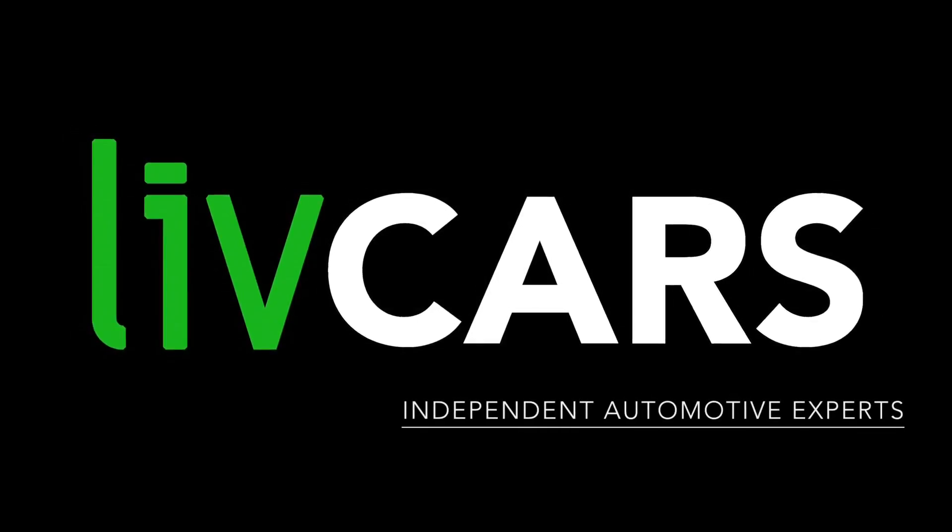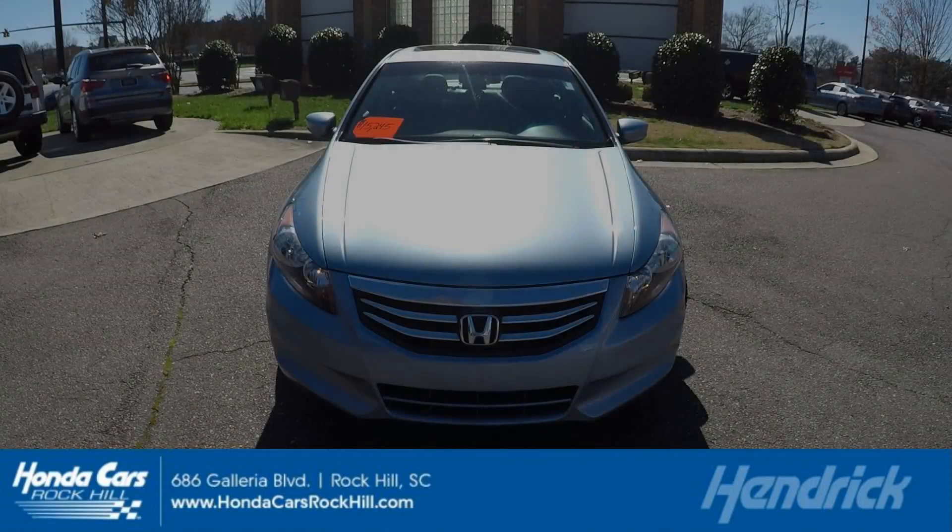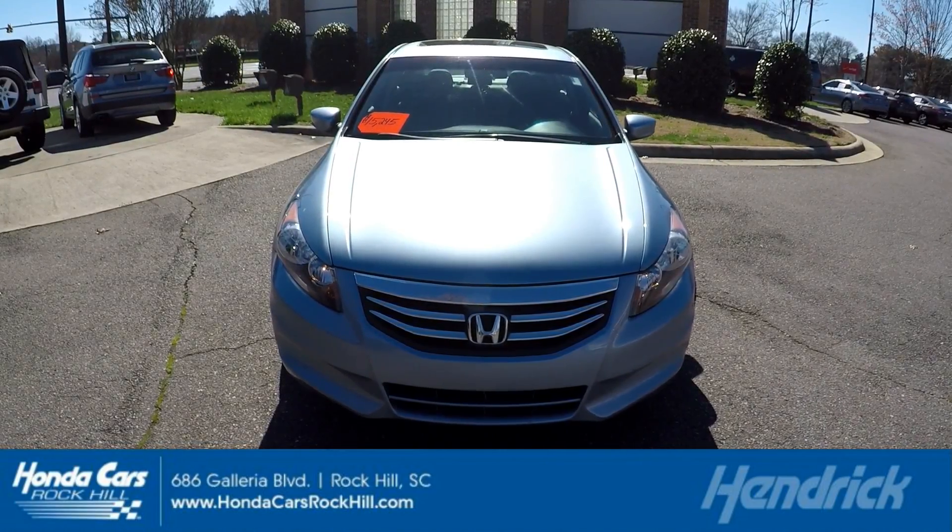Another independent walk-around brought to you by LiveCars.com. 2012 Honda Accord.